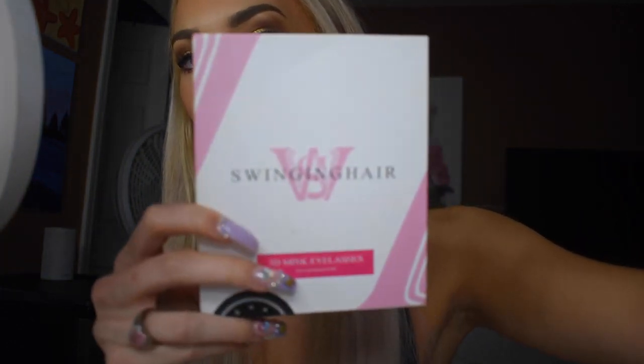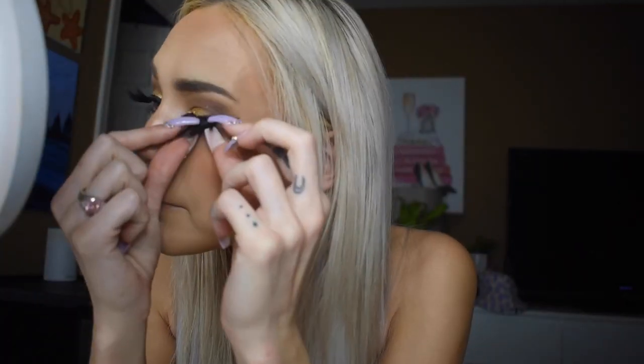Now I'm gonna do my lashes — I use Swinging Hair lashes from Amazon, link in the description, and glue them on with Black Duo lash glue. I love big dramatic lashes! Next I'm adding a little highlight right underneath my eyebrow using the Morphe Illuminous Highlight Stick and blending it in with my pinky. For my lips, I'm using the KKW Beauty Lip Liner in Nude 2, and then the Jeffree Star Cosmetics liquid lipstick in I'm Nude.